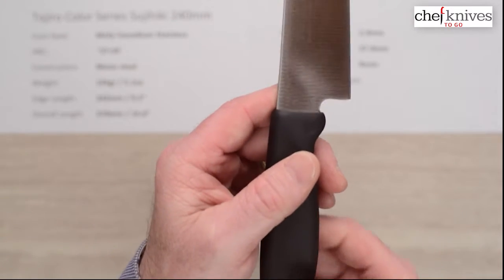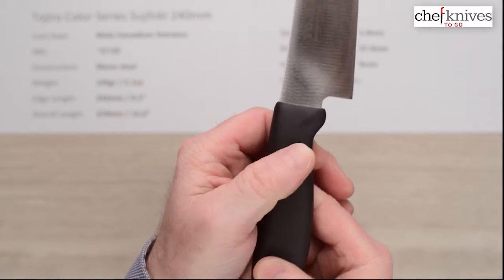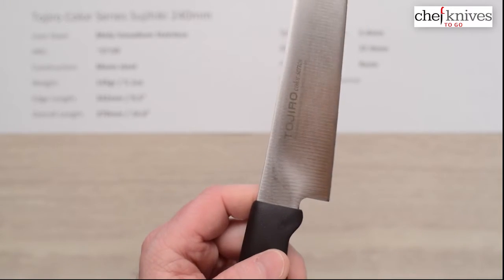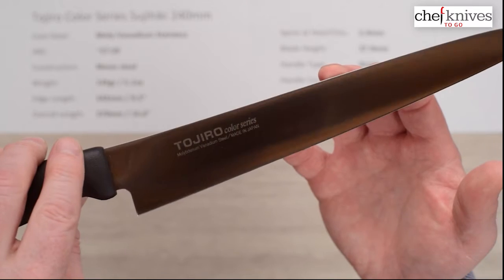Blade height is 37.9 millimeters — so almost 38 millimeters. Let's take a close-up look at it. The handles on these are really nice and grippy; they've got a little bit of a texture to them and also a little bit of give to the surface, so they're very grippy. Really nice from that point of view — nice and light, comfortable in the hand.